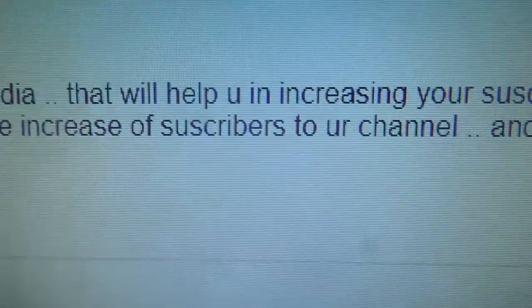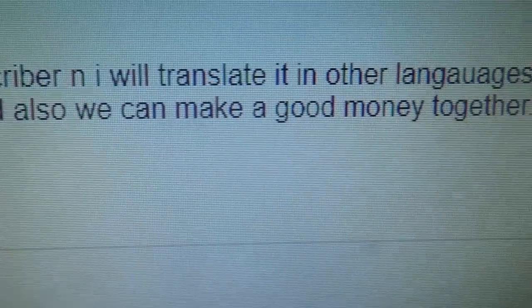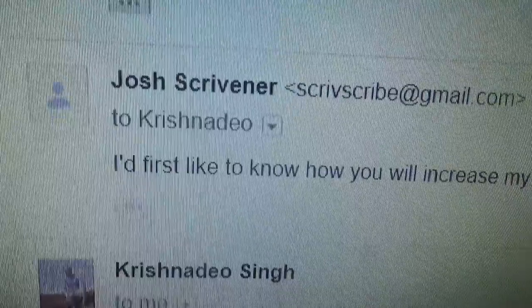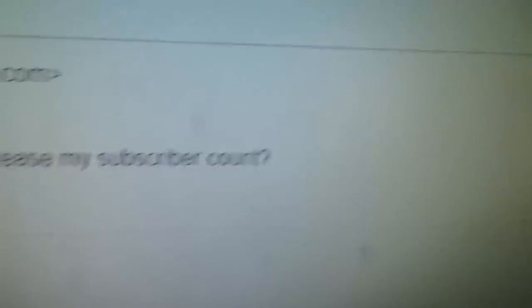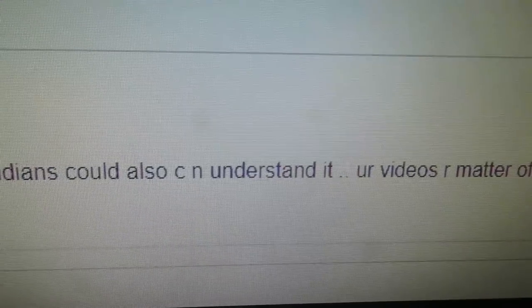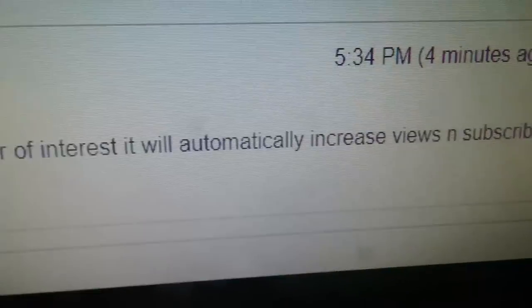The subject: 'Willing to work with you on YouTube?' Basically he's from India and says he'll help increase my subscribers by translating into Hindi and other Indian languages. So I responded: 'Yes, I'm interested. How can we work together? I'd first like to know how you will increase my subscriber count.' He replied: 'By translating your videos into Hindi so that Indians could also see and understand it. Your videos are a matter of interest — it will automatically increase views and subscribers.' I'm not convinced.